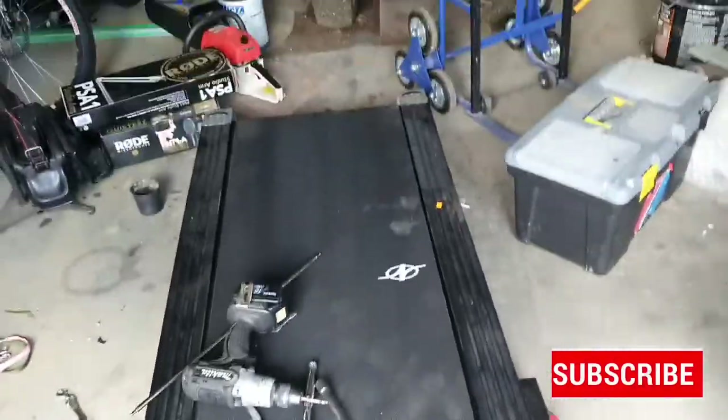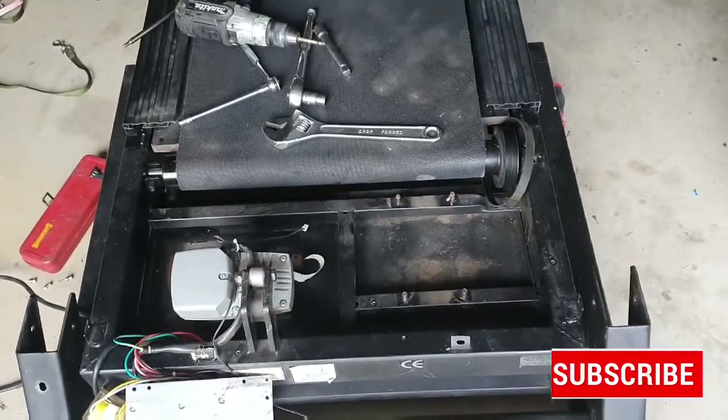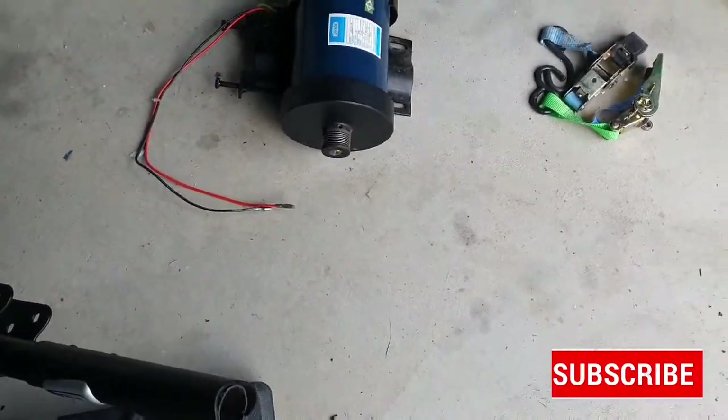Hey guys, sorry about the lighting. Remember the treadmill I put together? I don't think that lasted three months, but it worked for a while. It had a display problem. I pulled out the DC motor, which is a 220, so I'm thinking that might come in handy for something.